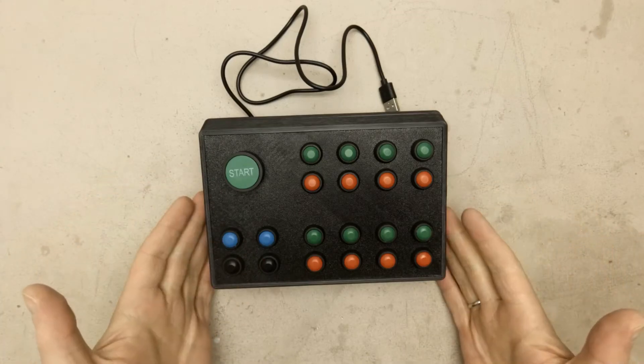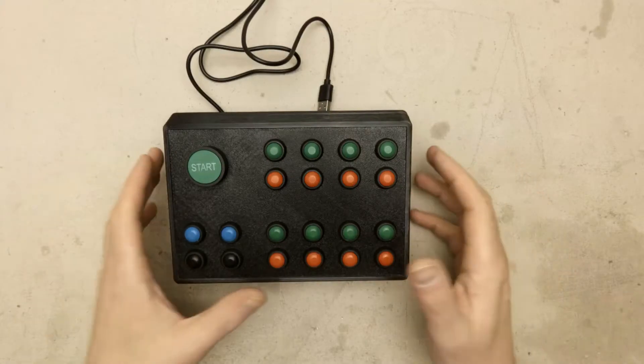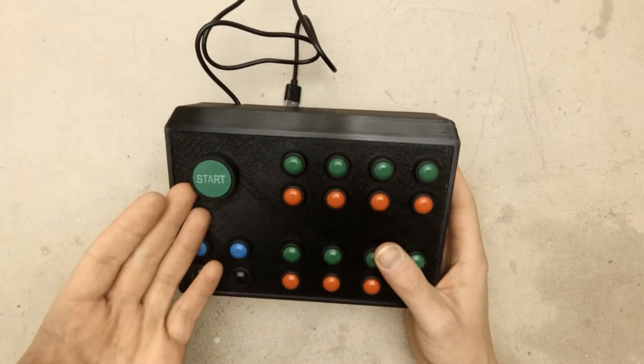Hi, today I will show you how I've made this button box. I'm Medic3D and I do a lot of 3D printing related stuff. This time I 3D printed this enclosure for a button box and I will show you how it's made.